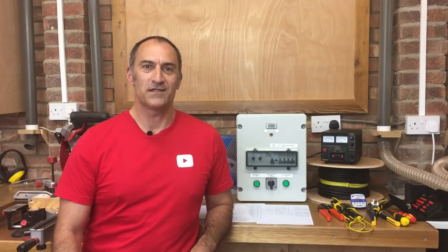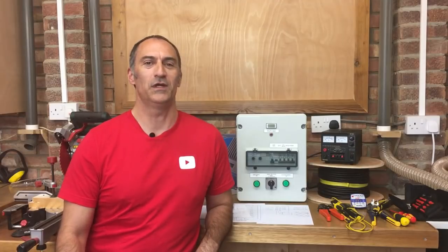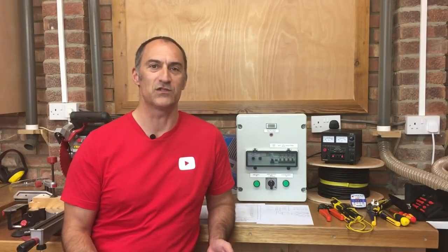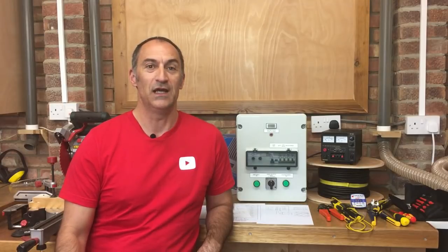Hello, welcome to the next installment of our sprinter van conversion. In today's video we're going to be talking about the electrics. Before we insulate the van we want to pull all the cables in to all the various bits of equipment, so the first thing we need to do is decide what we're actually going to put in there.